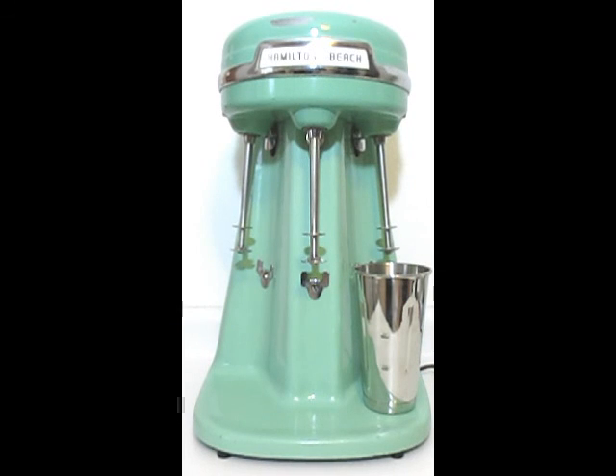This is all original condition. The only thing changed on it is the cord has been changed and the rubber feet have been changed. Thank you so much for watching.